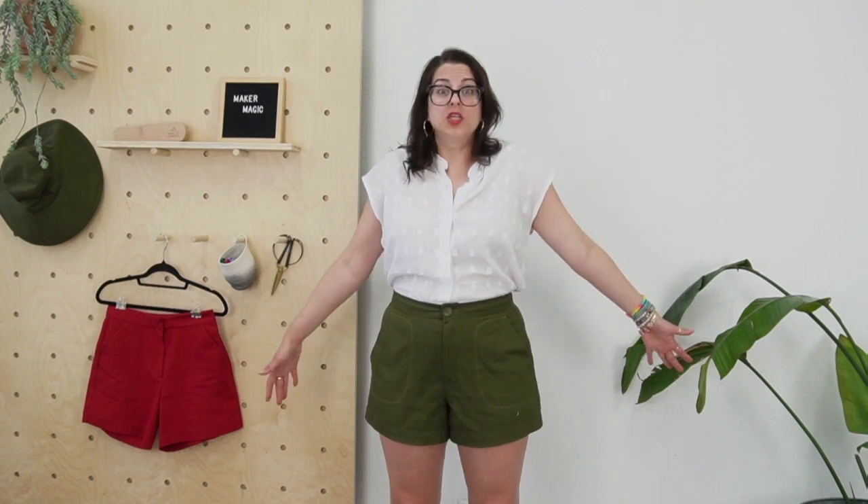One thing we did is skip the belt loops — I don't know who's wearing a belt with shorts. It just gives a sleek look, and if you tuck shirts in you're not dealing with anything. It's another detail you don't need to worry about. And then they're finished with a fly front zipper and a button — you could do a jeans button or a regular button.